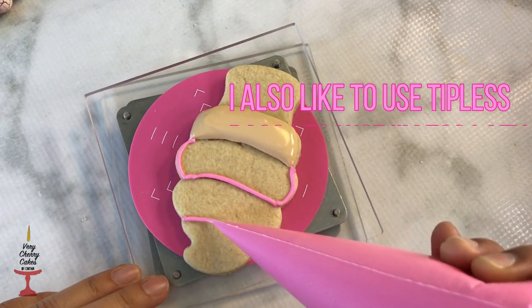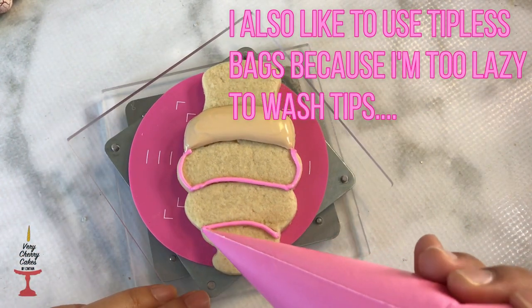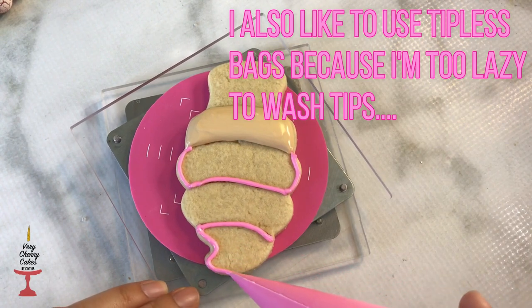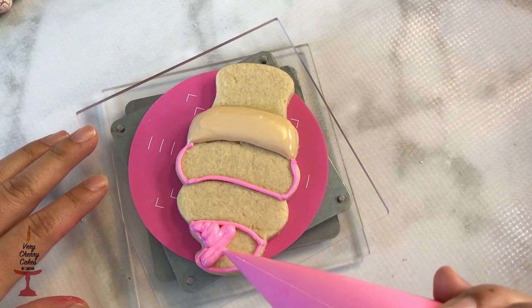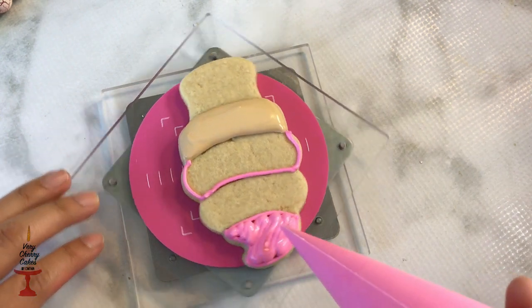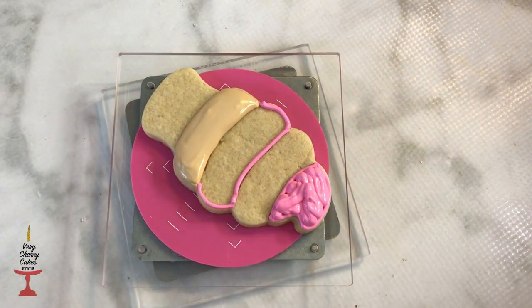Since my cone has three parts marked, I'm going to outline the bottom part and the very top. I didn't let my outline crust because I use very thick royal icing, but if you are using thinner icing I recommend letting your outline crust for at least five minutes.